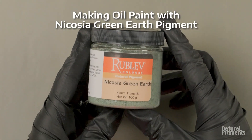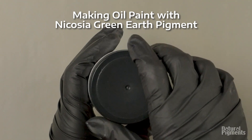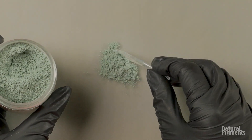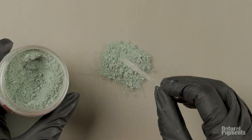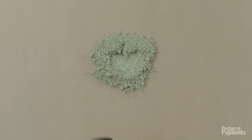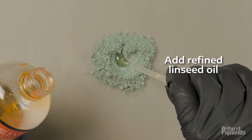Here's Nicosia. You can see here it's 100 grams because that pigment is slightly denser than Verona green earth. Both green earths that we have here are celadonite minerals. Coloring from green earths can come from different minerals, primarily glauconite and celadonite. They're very similar chemically, but they form under very different circumstances.